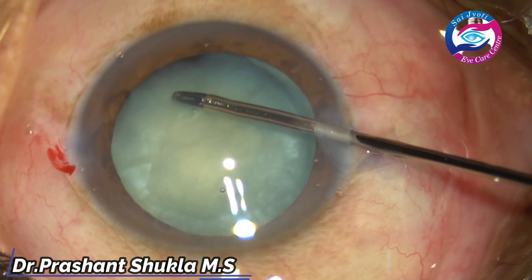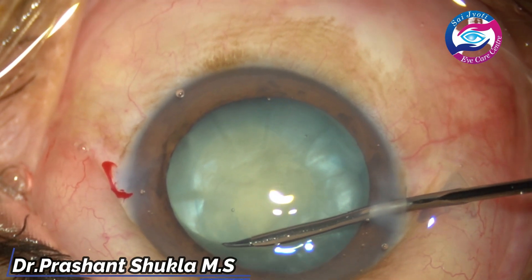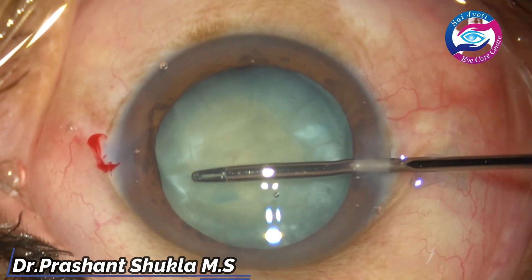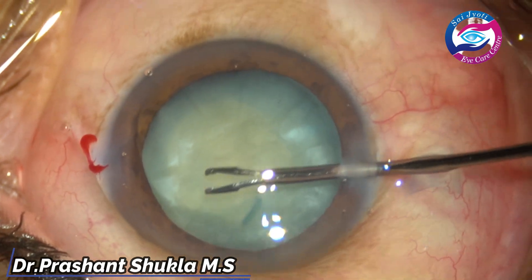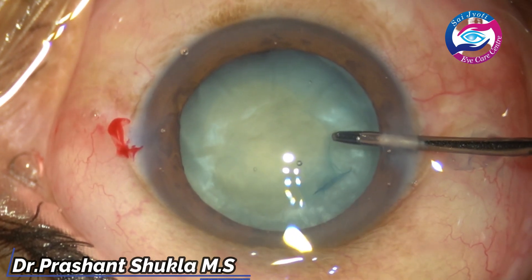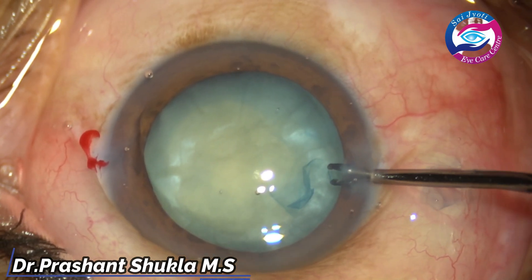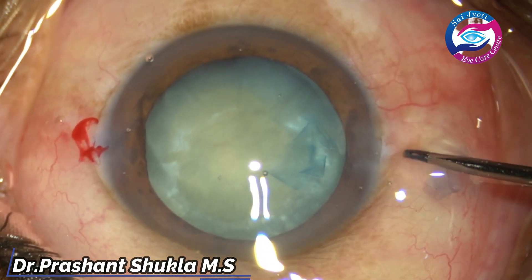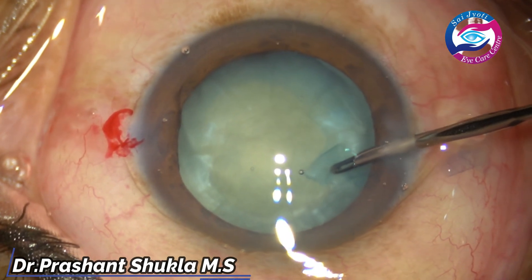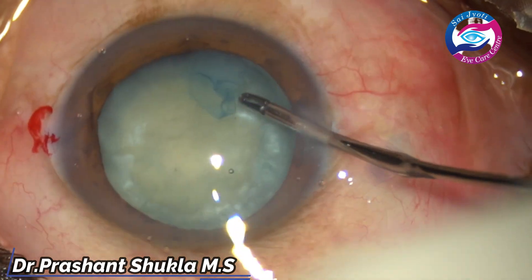Now using micro rhexis forceps, I am going to enlarge this pre-existing rhexis. One can use Utrata forceps, cystitome, or whatever — that is personal surgeon's preference. One can also use Dr. Haldipurkar's forceps that goes through the side port. Whatever works best in your hands. I use this micro rhexis through a side port because there is less chance of chamber shallowing and rhexis extension. It is more controlled and goes easily through a 20-gauge MVR opening. The rhexis has been done now.